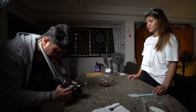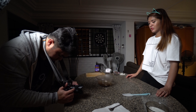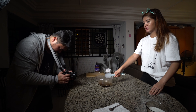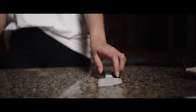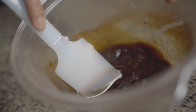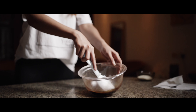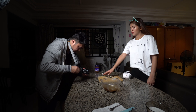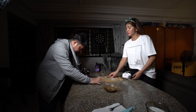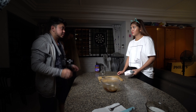Tapos ang naka-manual focus sa iyo dahil di naahabol ng autofocus. They continue with more takes, calling "1, 2, 3, go!" after each reset. The director gives movement direction: "Pagpakuha mo pag ganun — paangat ka na sa isa. Bish! Parang ganun, ha?"